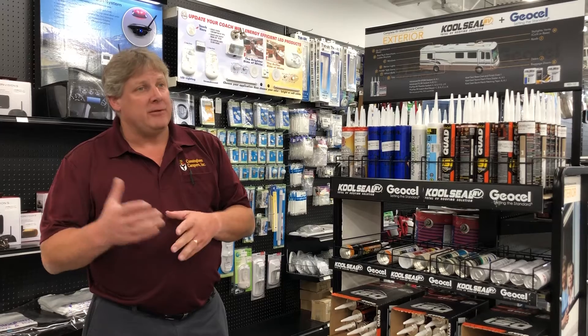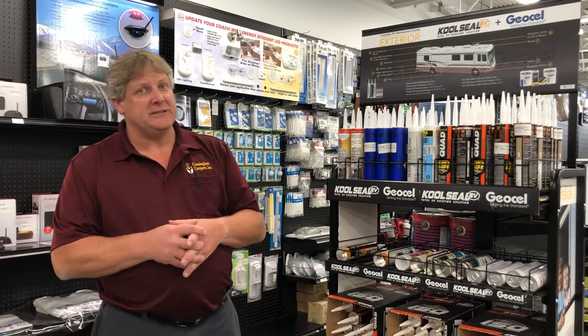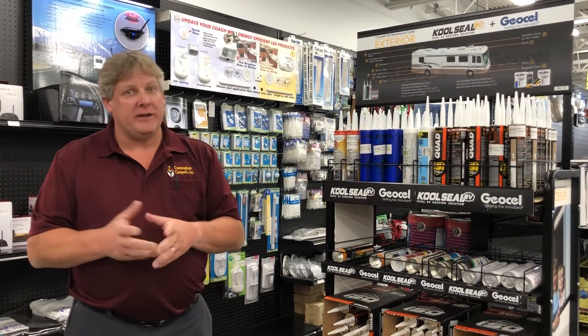So get out there and inspect it. If you need help getting it inspected, give us a call — we'll get you scheduled and we'll be glad to help you out or get it sealed for you.